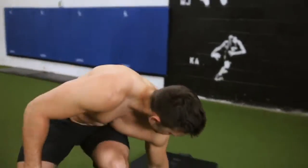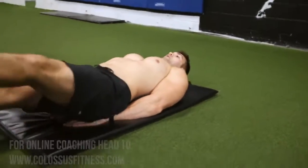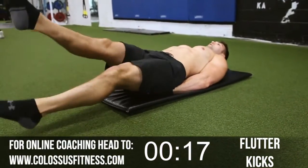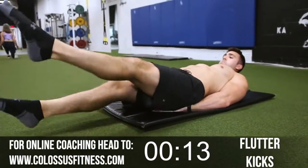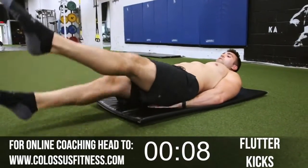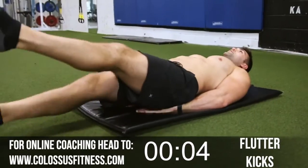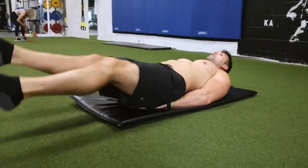First off we're just going to start by firing up the lower abs with some flutter kicks. We're going to go until the timer runs out. With these, point your toes, keep your legs as straight as you can, and keep kicking. Stay strong — not too fast, not too slow, you want control right from that lower ab. Feel it. I like to put my hands under my butt; some people like to have them by their sides — nothing wrong with either.